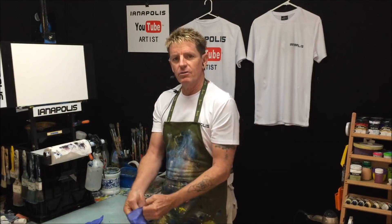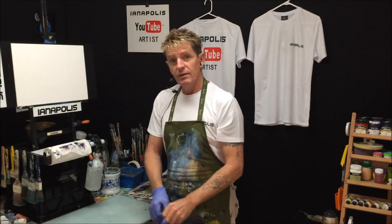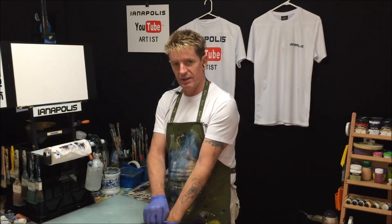G'day, how you going? This is Ian Harris from Australia, your acrylic guru. Today I'm going to paint a lady sitting on the beach with a beautiful sun hat, being kissed by the sun.